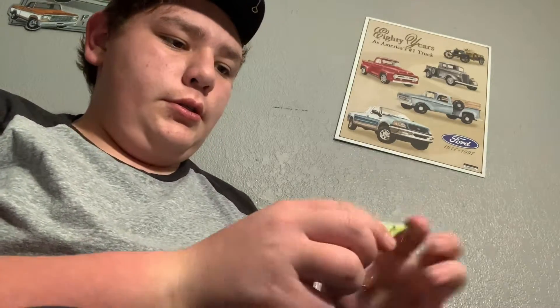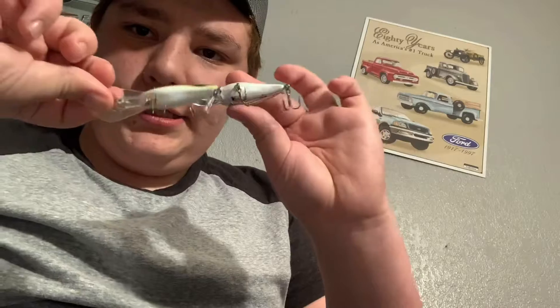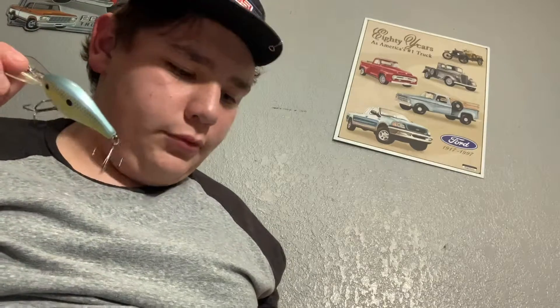This one right here is a Strike King. See the difference? This one will have a tighter wobble — you're gonna want to slow roll it real slow. And I have other jerk baits right here. These I like too — Cotton Cordell. And since I'm in here, the shaky head works really good too.